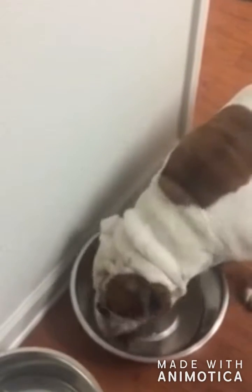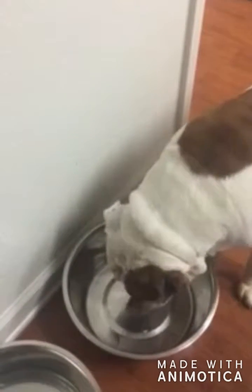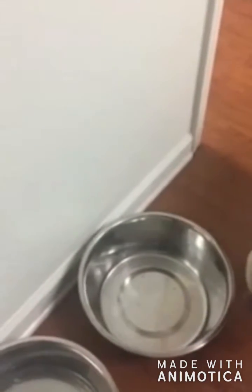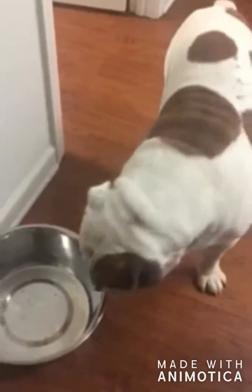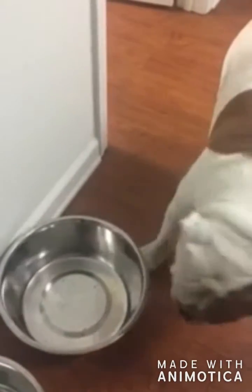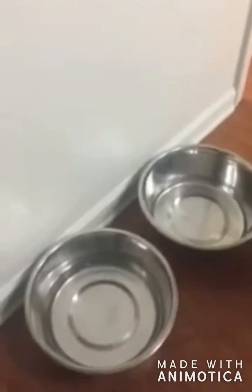He is done — looks like. Normally he'll come over and drink his water. You done? There's nothing else in there for you. You want some water? You ready to go outside? All right, come on.